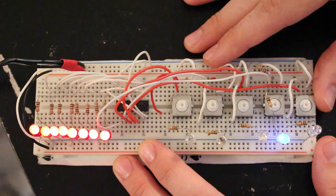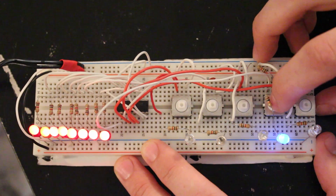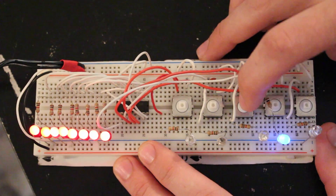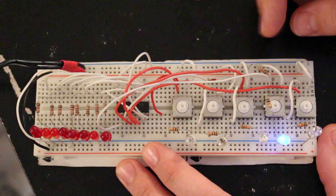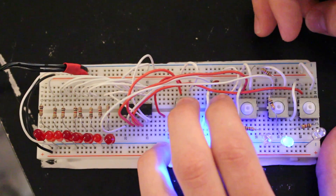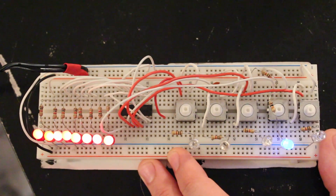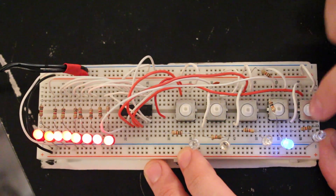If I clear everything in memory — which is what the clear line does — the outputs don't change, but the next time I latch over it'll latch all zeros to the output, and that's exactly what happens. So let's shift in a whole bunch of ones again. Right now in memory we have all ones, and then I'll latch those in.